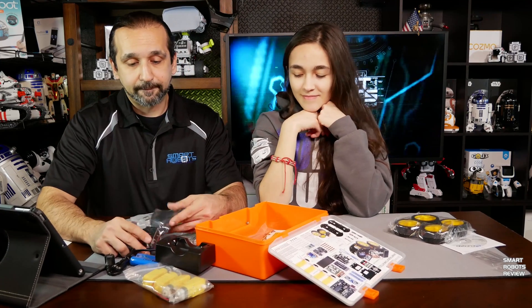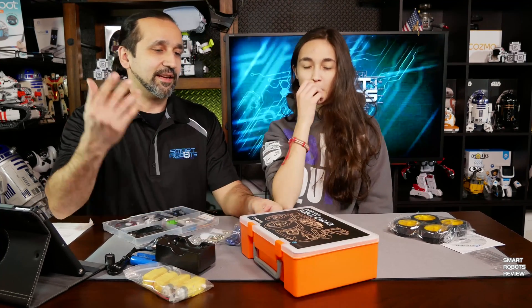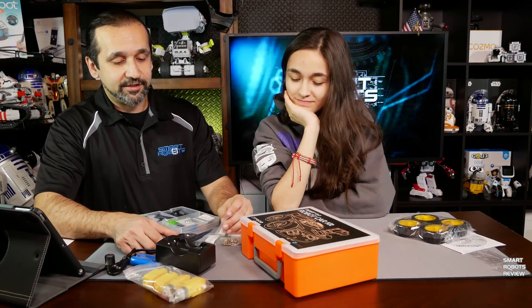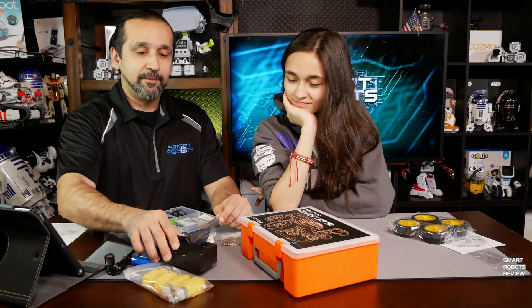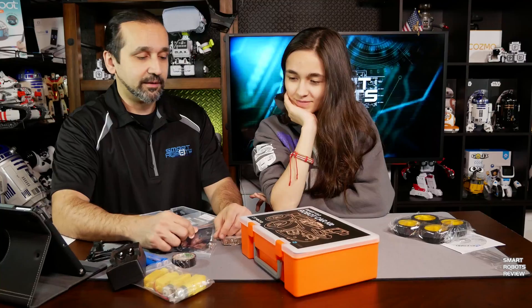So far, so good. Hopefully you guys found this episode useful and got to see something different. We're going to be building this robot car in the next five or six episodes — not in that order though, as I have a lot of robots coming up. We're going to be doing maybe one or two episodes of this a week.